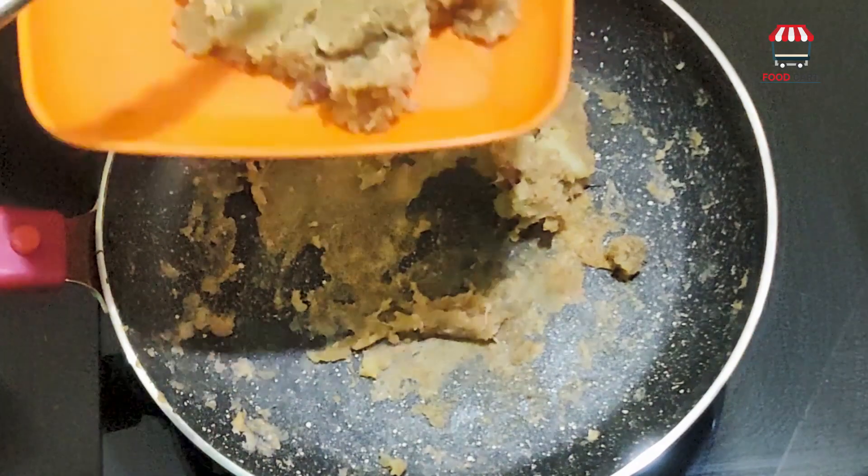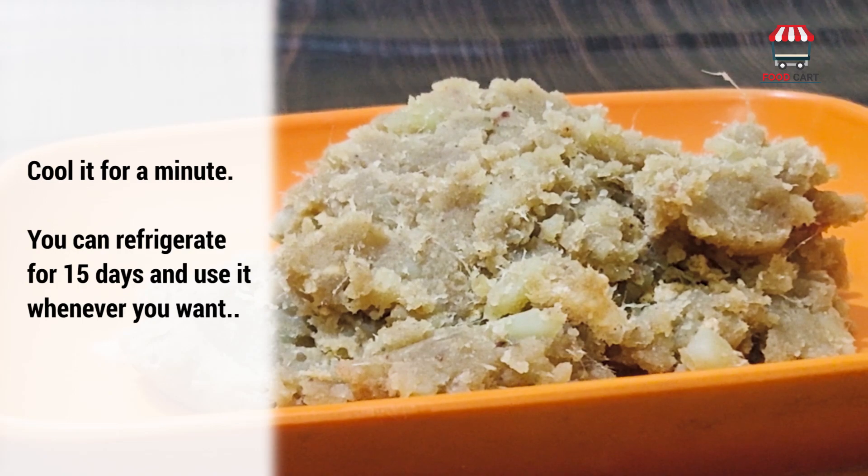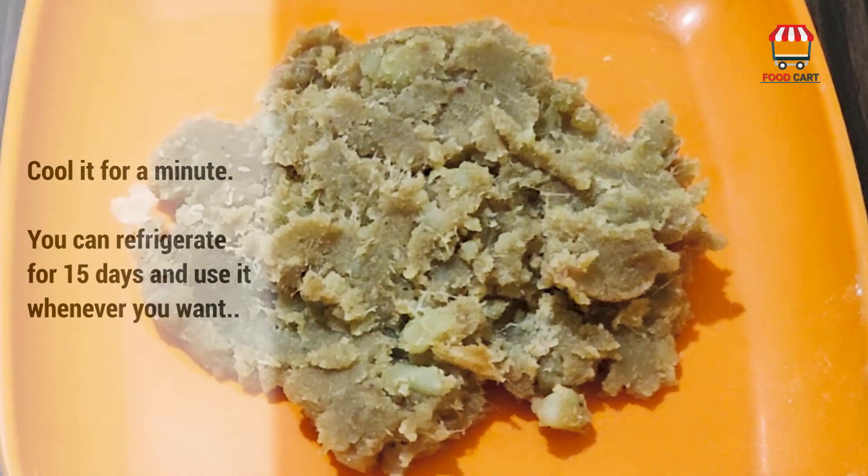Keep it aside and let it cool for a minute. You can refrigerate it for 15 days and use it whenever you want.